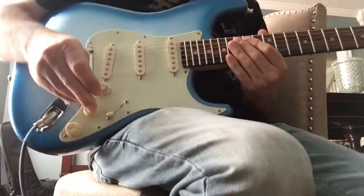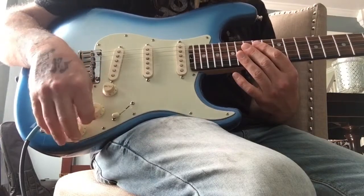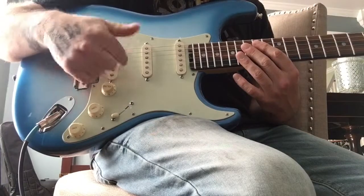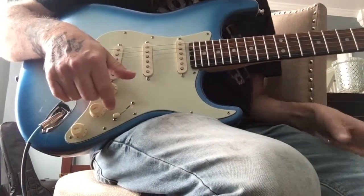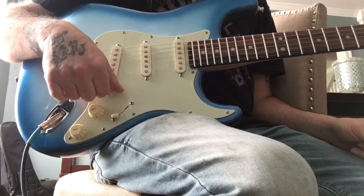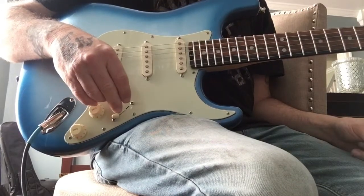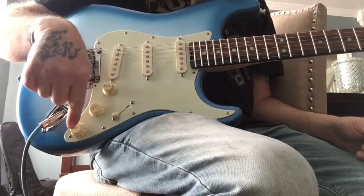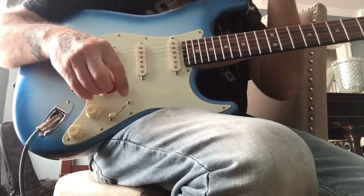This is a 2019 Fender Stratocaster Elite American series. It had noiseless pickups in it that were horrible, so Jack Madden put 90s Mexican pickups in it. He also did what I believe is called the orange drop mod, where the tone knob works for each pickup individually, so I can control the sound for each one.